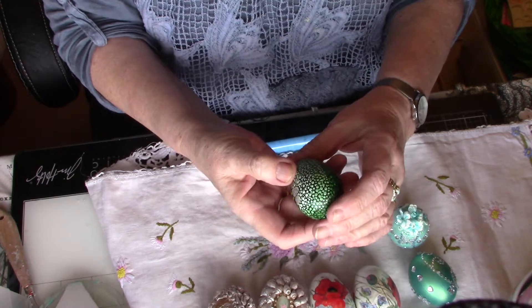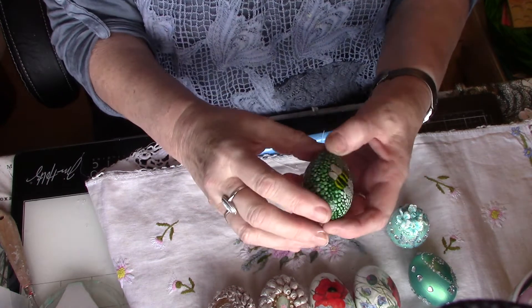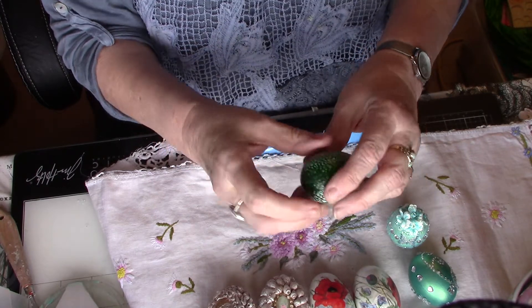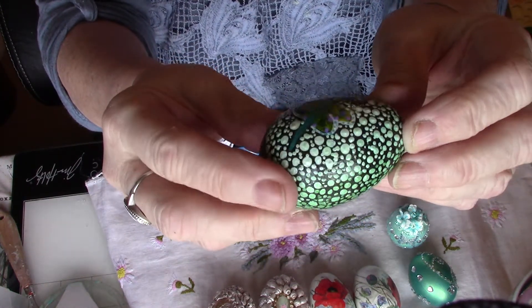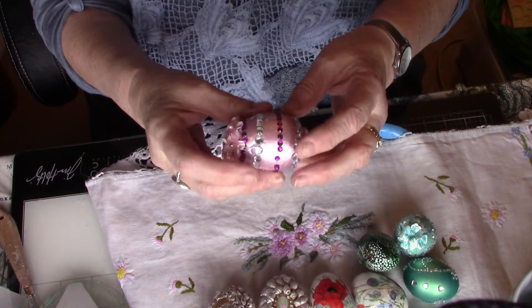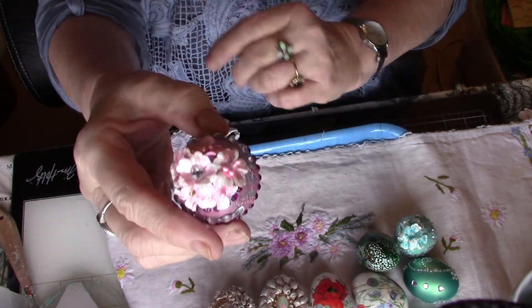Something a bit different - this one I've done dotting on it, dotting painting, mandala painting. I put a bee on one side and a butterfly on the other side. It is a real egg - I painted it black and then did all different sizes of dots to do the dotting on it. That keeps you quiet for an hour or two if you fancy doing that! This is the type of craft I'd take to the caravan - you don't need big stuff, you could just go away with it at the table.